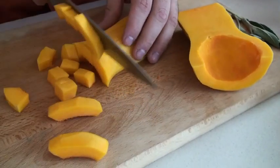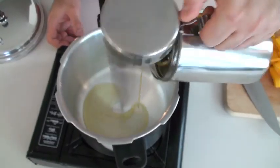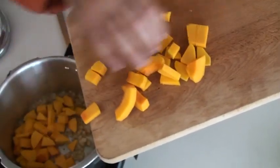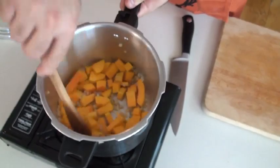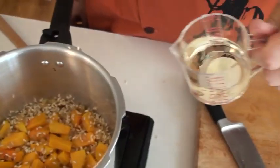Now we start making the risotto. The first thing we're going to do is heat up the Musa pressure cooker — we're going to use this like a regular pot. Add some chopped onions and sauté for about a minute until soft. Now add the butternut squash and continue to cook for another minute while mixing. Sprinkle in the short grain rice, mix again, pour some white wine, mix, and cook down.